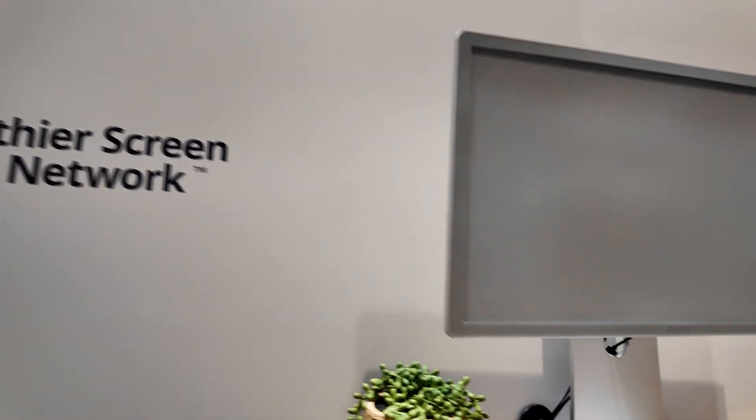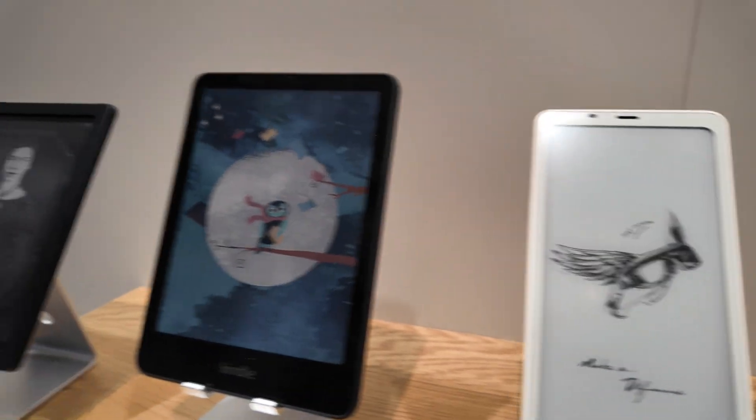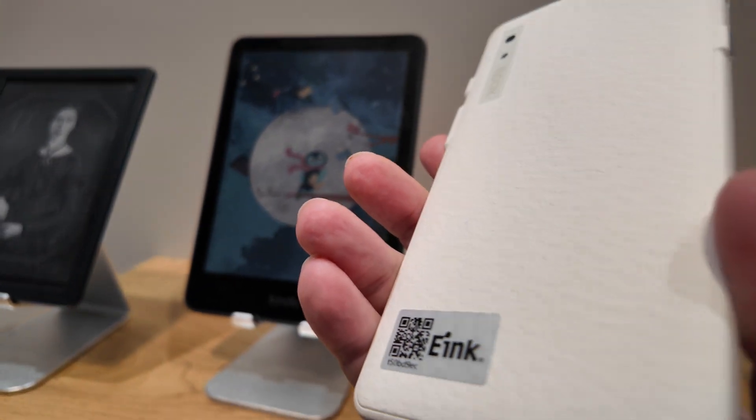This is an Onyx Books computer monitor, and of course a bunch of e-readers — also in more of a phone format with the Books.